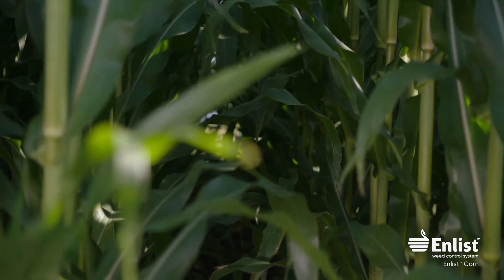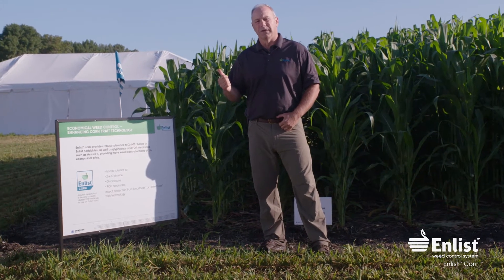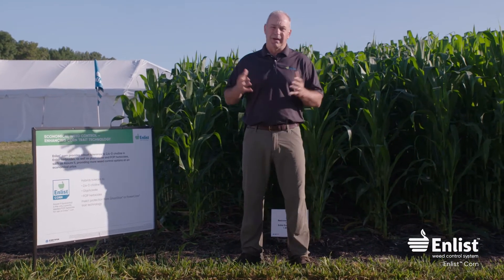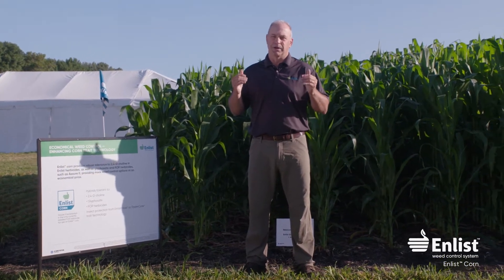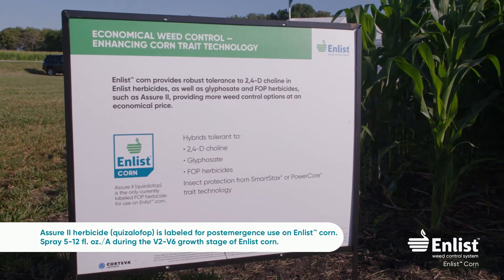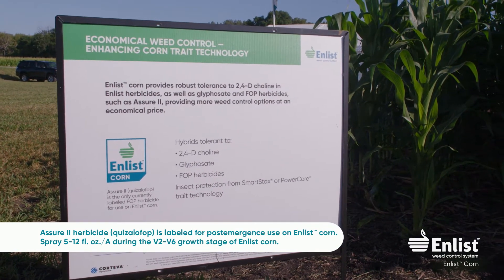So reviewing the trait tolerances: we have glyphosate, the 2,4-D choline trait tolerance, and also FOP tolerance. A FOP herbicide is typically one that controls volunteer corn in soybeans. Currently, Assure II is the one FOP that is labeled for use on enlist corn.